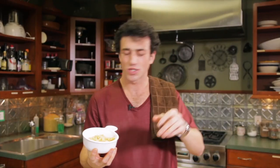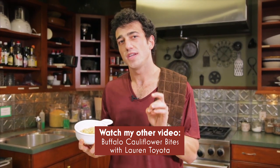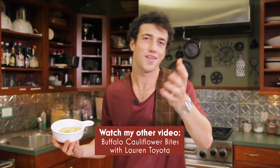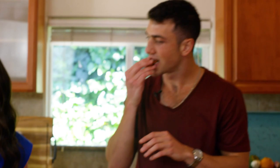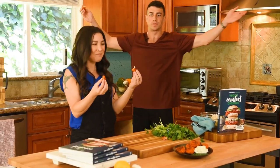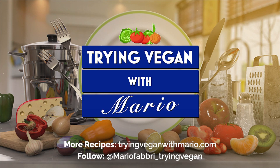Up next, I have the queen of vegan comfort food coming up — Lauren Toyota. She's going to teach me Buffalo cauliflower bites. I'm going to let you guys know: do these Buffalo cauliflower bites really take on the role of hot wings? All that when we come back on Trying Vegan with Mario. I'm sold — I'll take the whole order. I need 18 wings.